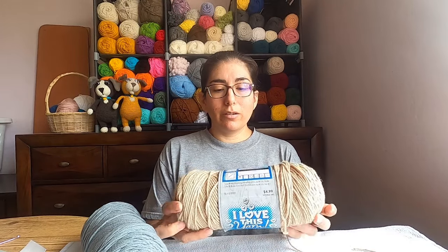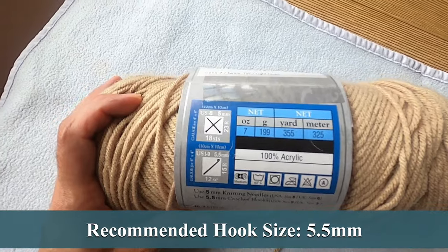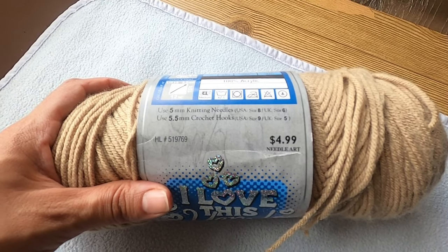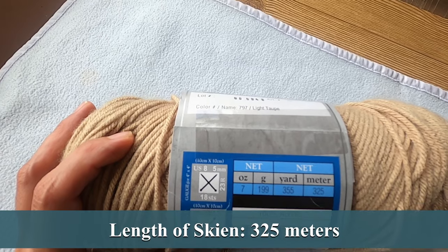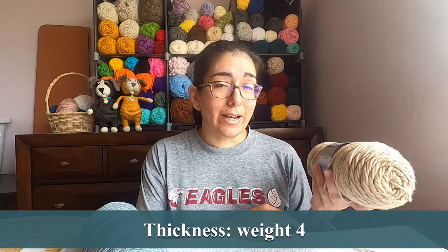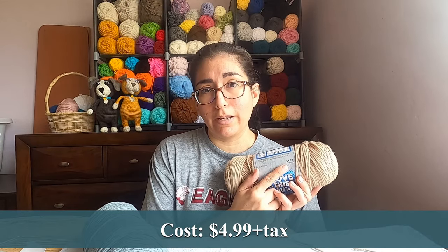For this Hobby Lobby I Love This Yarn, on the yarn label they recommend a 5.5 millimeter crochet hook. You're also going to get about 7 ounces of yarn, which is 355 yards — or 199 grams and 325 meters. This is categorized as a weight 4 yarn. The last time I purchased this it was $4.99.